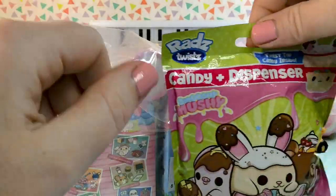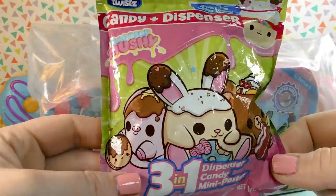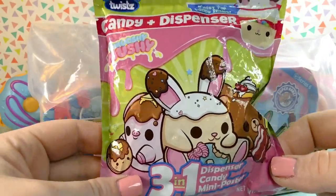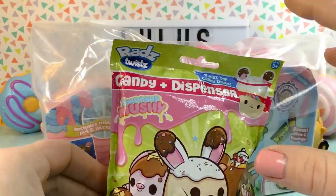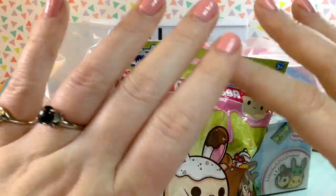And when I was in store, I ran into this little item which was on clearance for $0.60 — it's a smushy-mushy RADS dispenser. So all four of these items cost $5, which is just amazing.